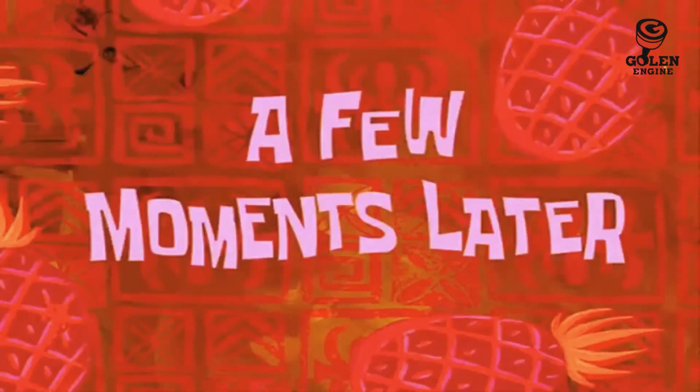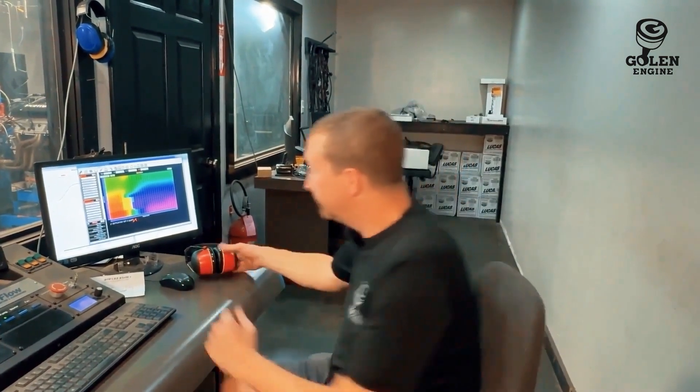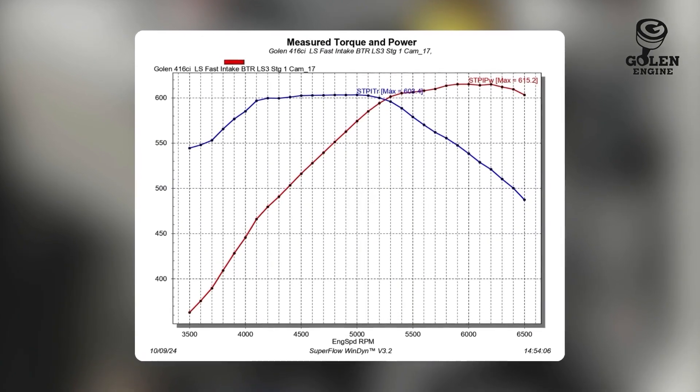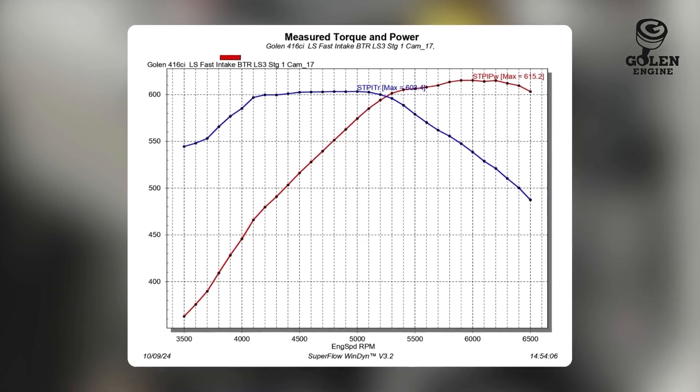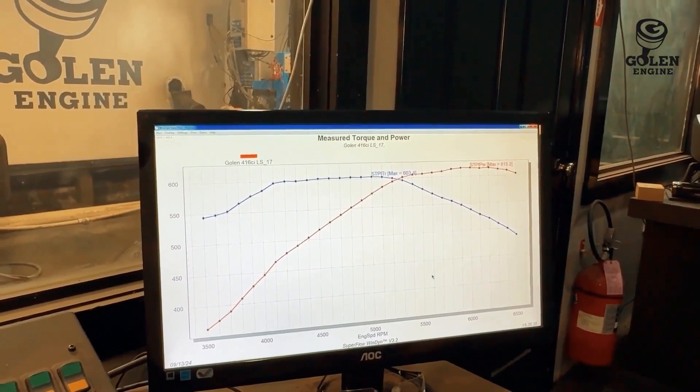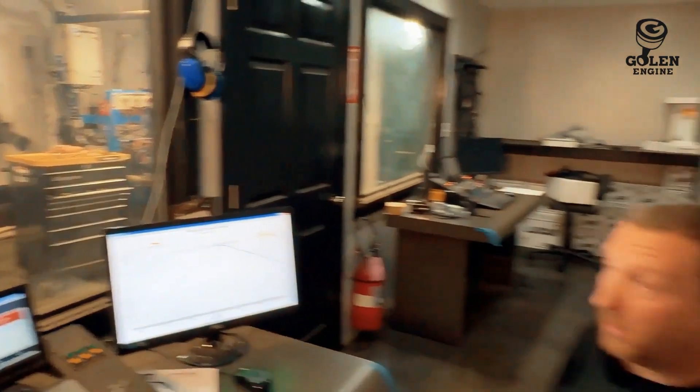A few moments later — we let the engine cool down a little bit, get the heat soak out of it. We've got the Fast 102, let's do a quick money pull. Only gained two horsepower from the cool-down. So that's it — we gained 15 horsepower with the Fast intake. I think that's a solid number; that intake was worth 15. We were hoping it was worth 20. Let's move on to the Holley Hi-Ram and see what that does.